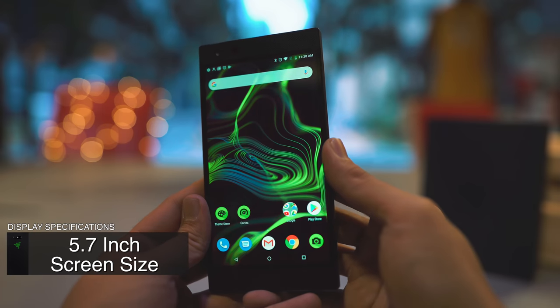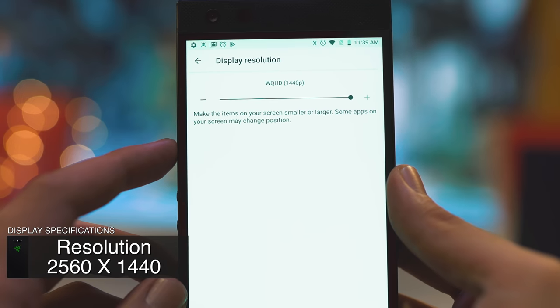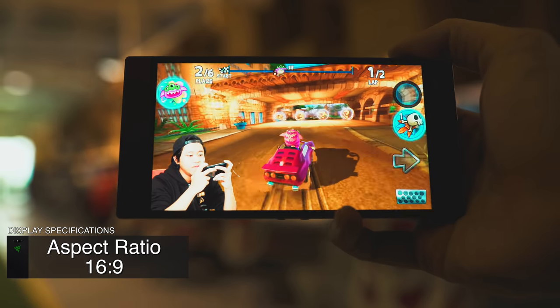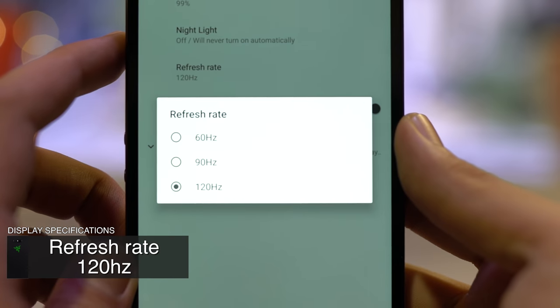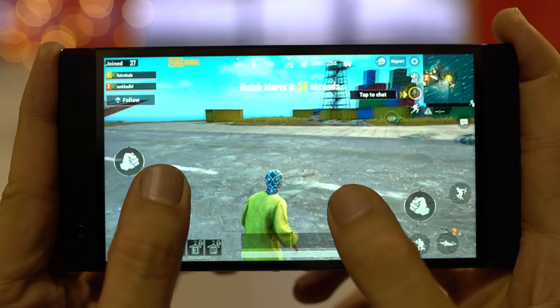With a screen size of 5.7 inches, a resolution of 2560 by 1440, and an aspect ratio of 16 by 9, it's nothing really groundbreaking. But the thing that stands out for me is the refresh rate of 120Hz. That's impressive — usually phones only have 60Hz. As a gamer, with 120Hz I'm going to get less lag, less stutters, and less dead pixels when I move around too fast.